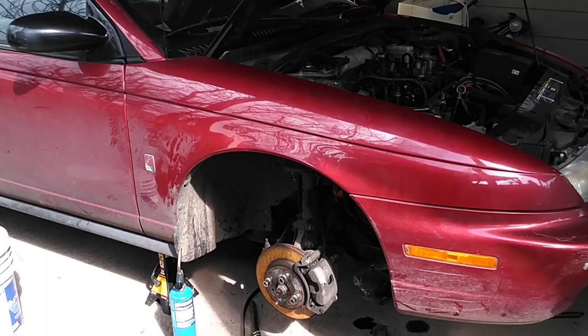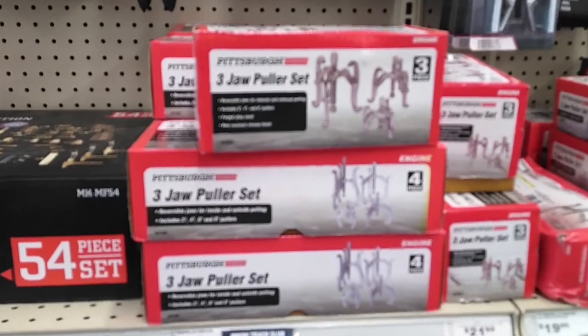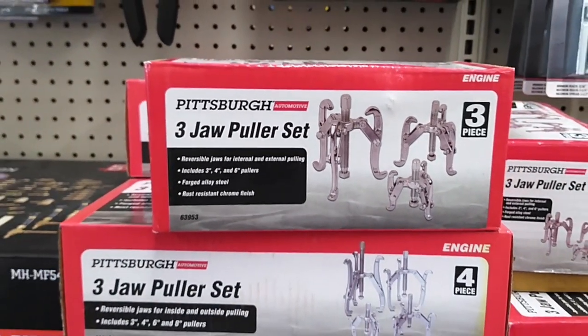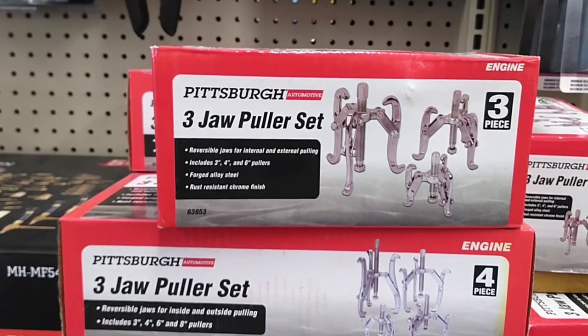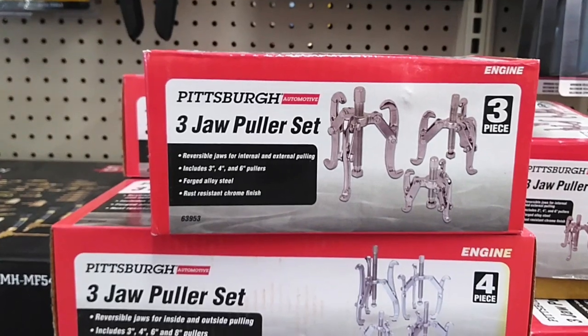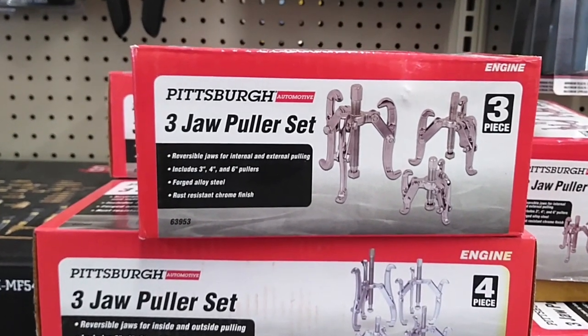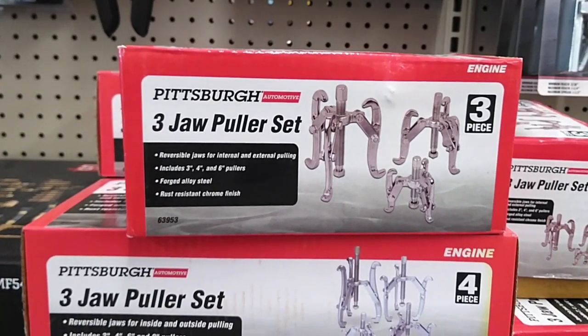Alright, I'm gonna take me a little relax and then we're gonna pop this part the rest of the way. They got quite a few to choose from, but this bad boy is $21 for the three-piece set. Goes up to six inch. I think the six should be big enough on the outside as well. I hope — that's what we're gonna have to go with, that's what I can afford. We'll see what happens, wish me luck.